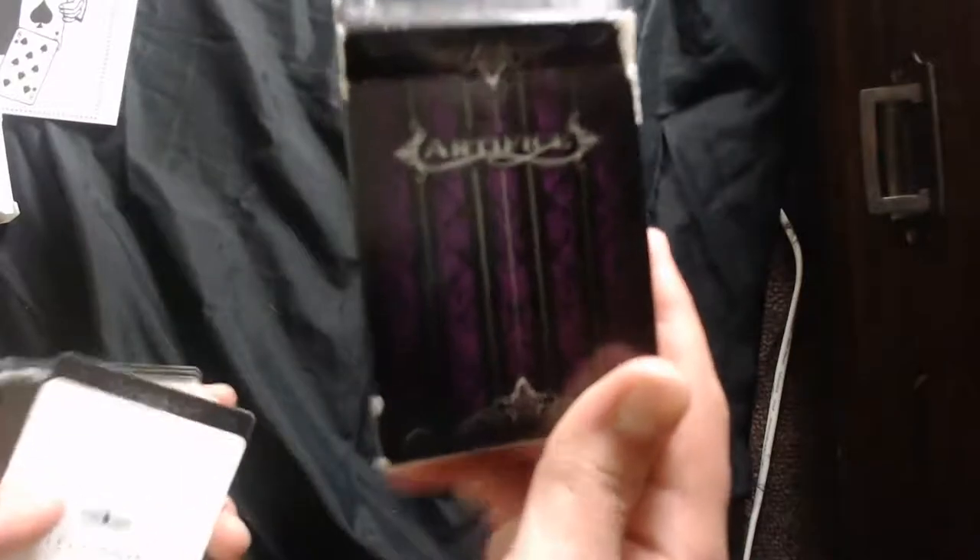We haven't done a lot of color change tutorials on our channel, so I'm going to do one on stream. This is the Artifice deck — I like the design, it looks pretty cool. It's made by the Ellusionist playing card company. This one's a double-back as well, just saying.